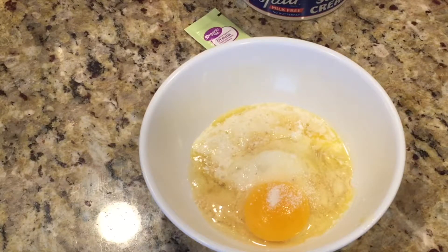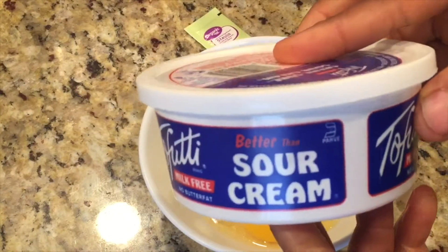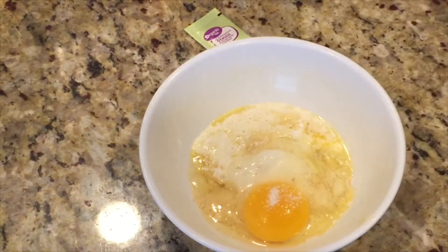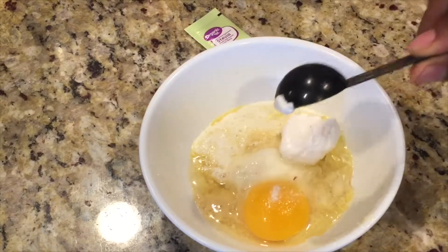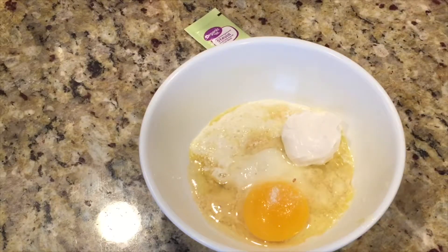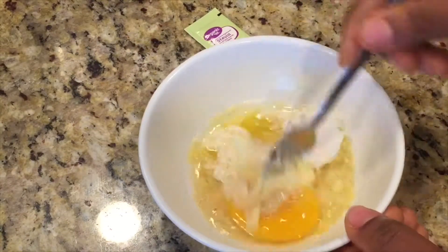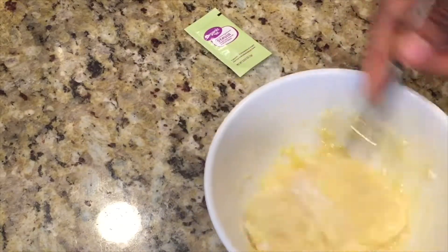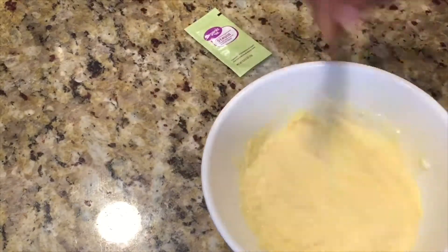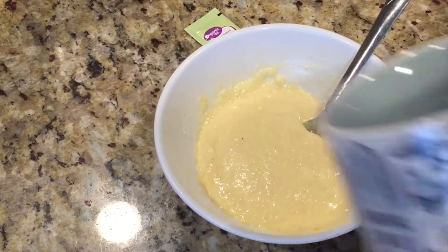I added just one sachet of organic stevia. I also feel like adding a sour cream — just one tablespoon. If you don't want sour cream, you can skip this step. If you don't have sour cream, you can use heavy whipping cream, just one tablespoon. Then mix everything together to form a consistent batter.